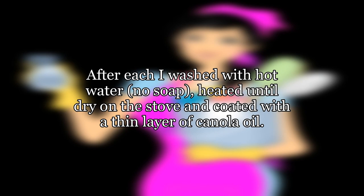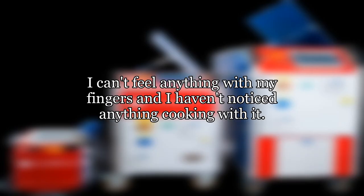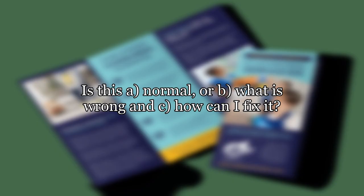On the stove, I coated with a thin layer of canola oil. Now when I take a dry paper towel and rub it on the pan, a black residue shows up on the paper towel. I can't feel anything with my fingers and I haven't noticed anything while cooking with it. I'm fairly confident this occurred after the initial seasoning, although I'm not sure I did this exact test with the paper towel. Is this normal, what is wrong, and how can I fix it?